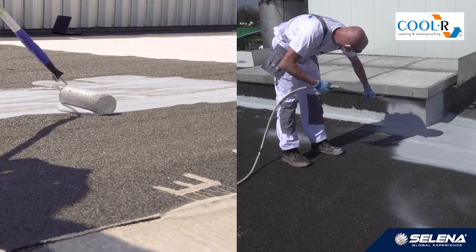We start by preparing the substrate, followed by priming and making flashings. In the following steps we will showcase the individual layers. The cooler system can be applied on the following substrates.